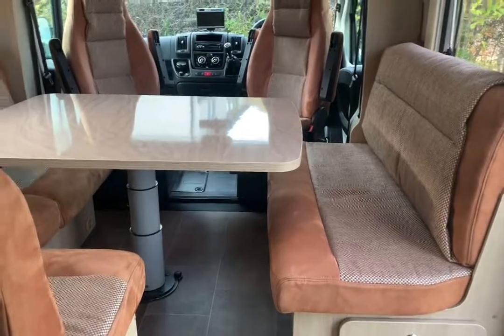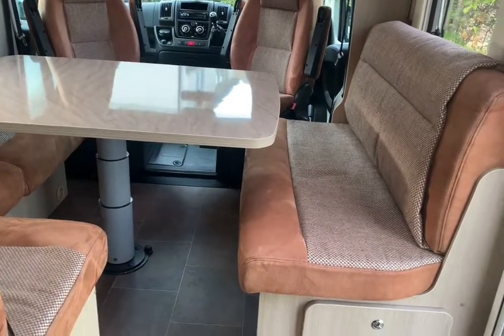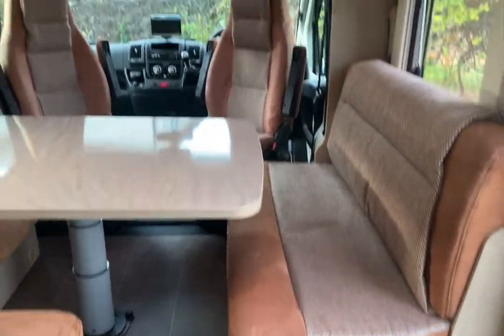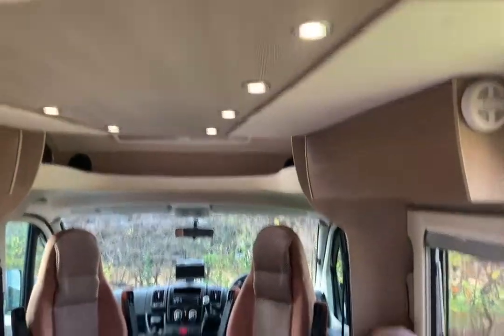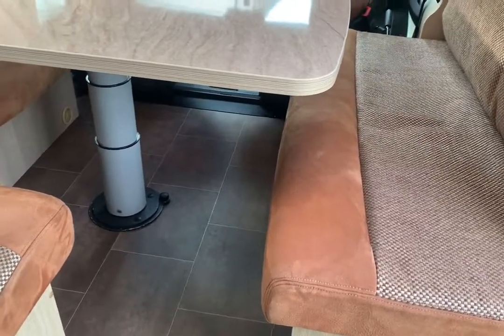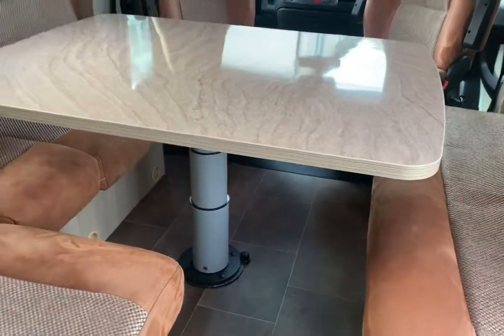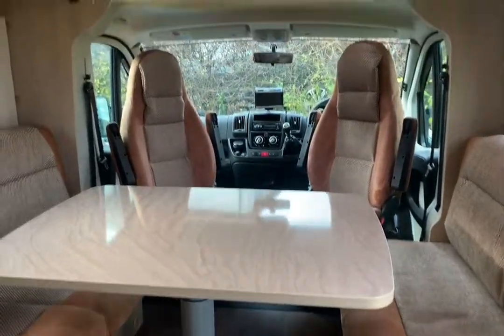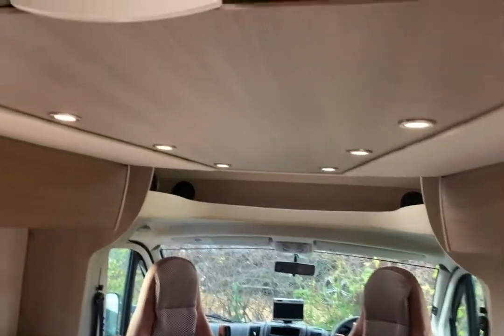Now, it is billed as a four berth, but it really is a luxury two berth. The two extra bunks below the pull-down bed are made up from the table and the settees, but it's not something you want to be doing often — it's great to have the kids along. To pull down the bed, you just press in the handle at the top and pull it down.